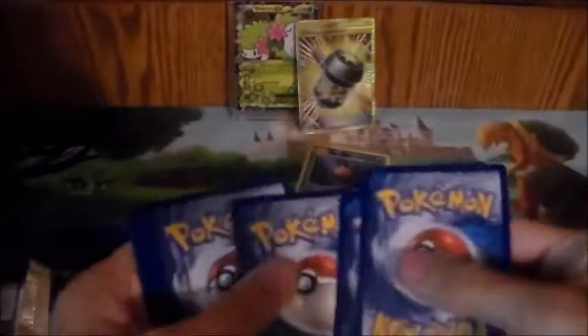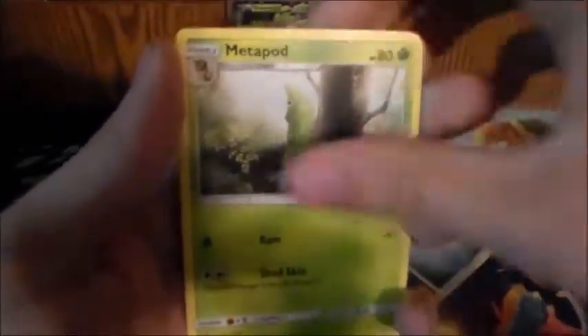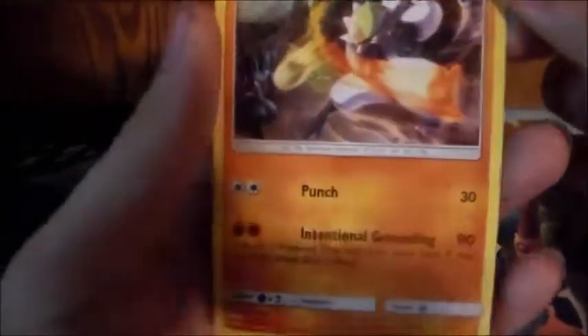Let me do something different for the last pack — last pack magic. That should be an energy, now it should work. Cutiefly, Horsea, Venipede, Sneasel, Crabrawler, Noctowl, Dusclops, Metapod. Reverse: Weavile, which is I believe a rare. And a Bassemian non-holo rare. And that was a Steal Energy from that.